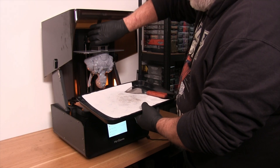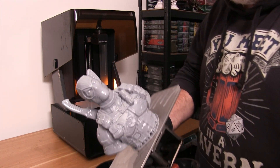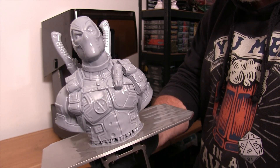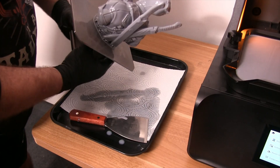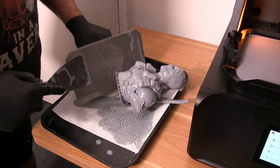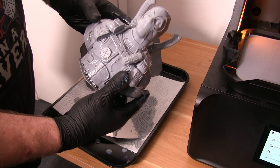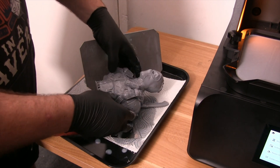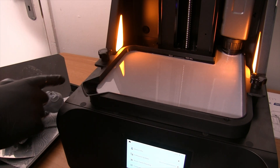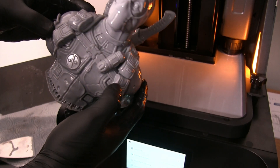Straight out of the box, set up within 10 minutes, print done — and he has come out awesomely. The hole in the head was intentional just to let the resin drain. He's secured nicely to the build plate, so there were no failures or detachment during printing. One perfectly looking Deadpool bust. The self-filling resin vat is great, especially for larger prints — I don't have to keep checking that there's enough resin, which makes things so simple.